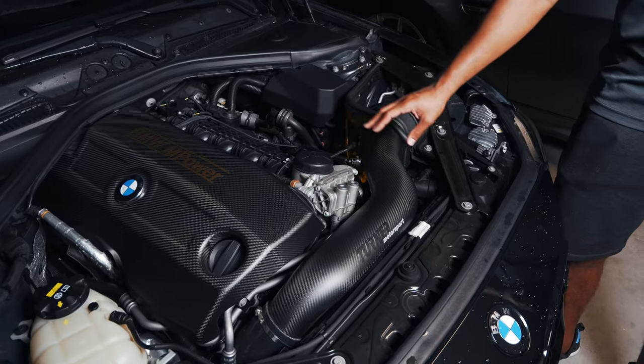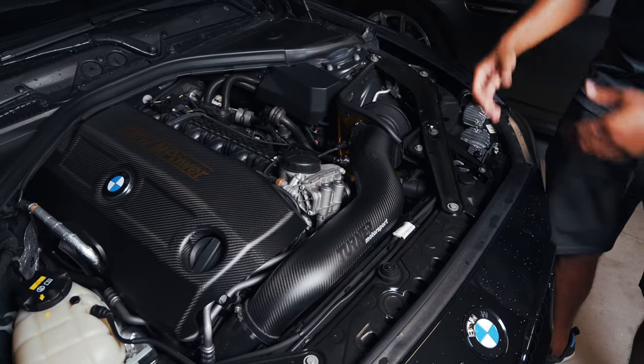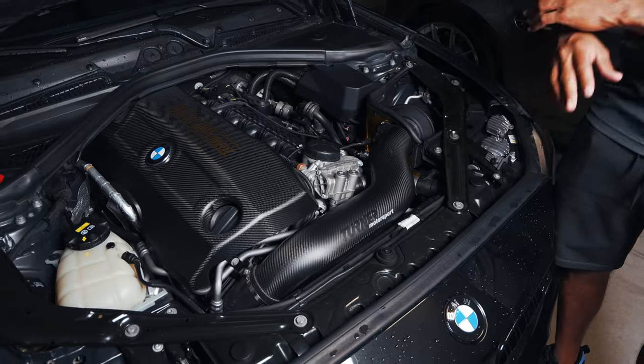To make sure we have enough space to take off this thermostat, we're going to go ahead and take off the air intake and also the engine cover, just to make sure we have enough clearance and to make everything easier.